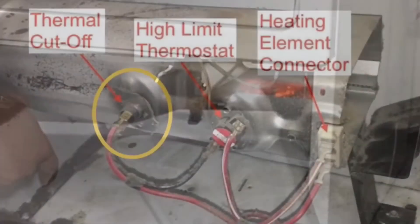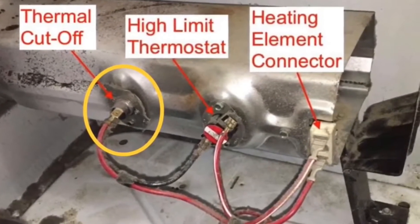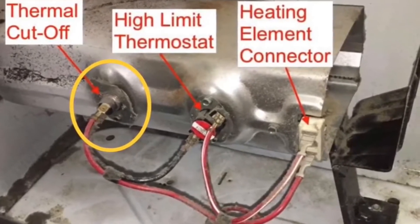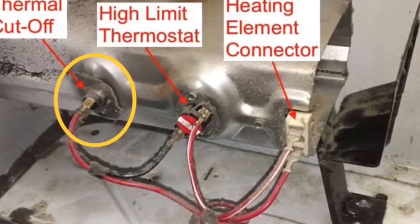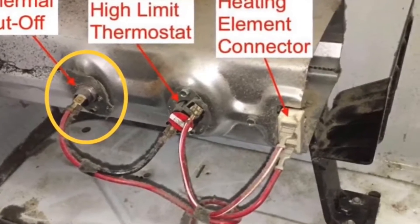Here's a picture of the heating assembly. The part where it says 'heating element connector' is where power comes in. The thermal cutoff, circled in yellow, is often a defective part that needs to be replaced, and sometimes the high limit thermostat needs to be replaced too. But today we're going to be concentrating on the element.